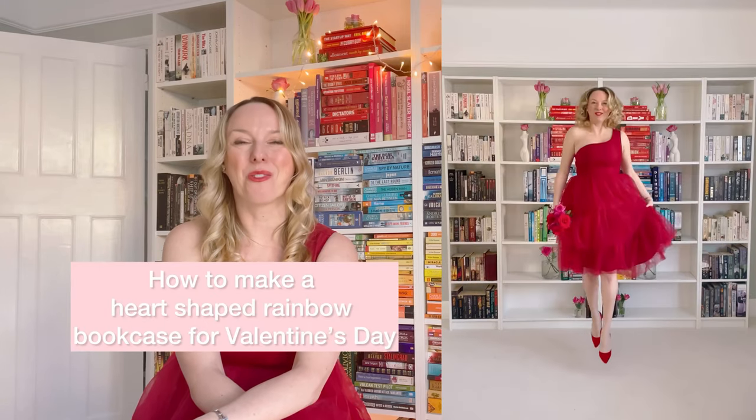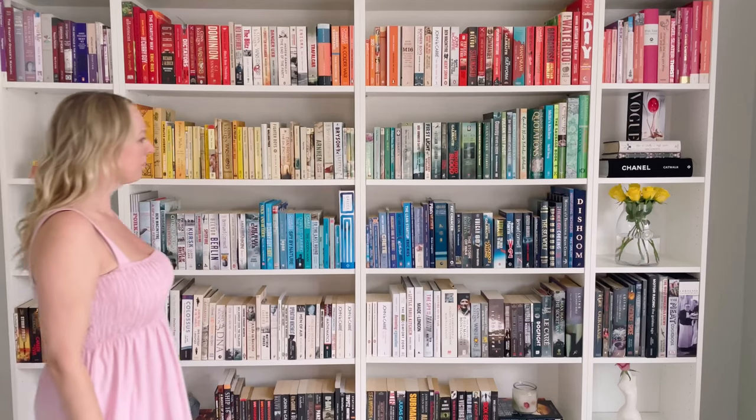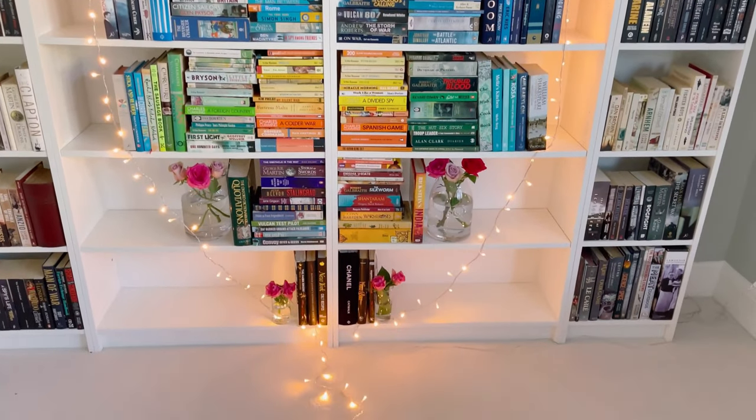Here's how to make a heart-shaped rainbow bookcase for Valentine's Day. For Valentine's this year I wanted to turn my usual rainbow bookcase into a heart-shaped one. I've got this amazing Billy bookcase which is super tall and super wide — it's the perfect blank canvas for creating rainbow bookcases.